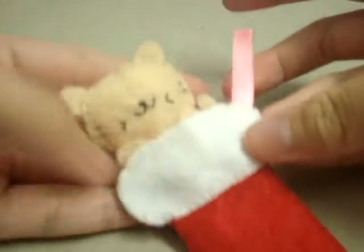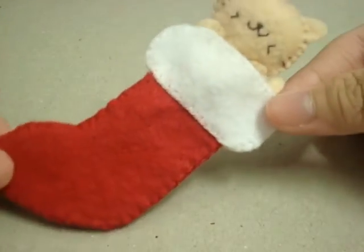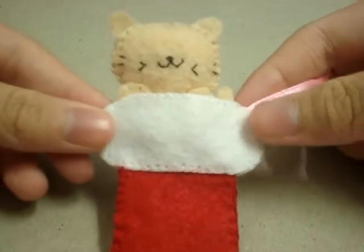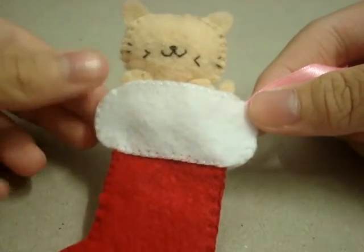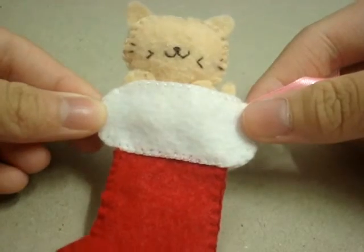Hi everyone! Today I'm going to show you how to make this cutie in a Christmas stocking. I hope you enjoy this tutorial. This is a collab — a Christmas collab with some of my YouTube friends — and I will post their video links down in the description box below so you can check them out.